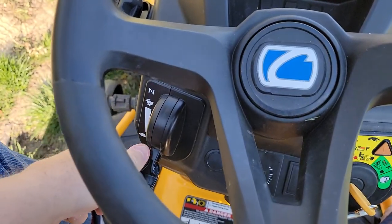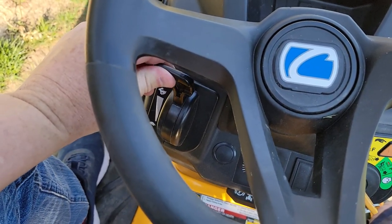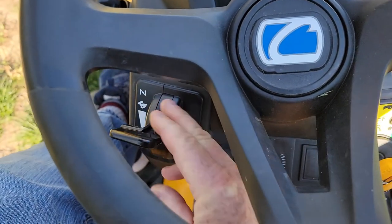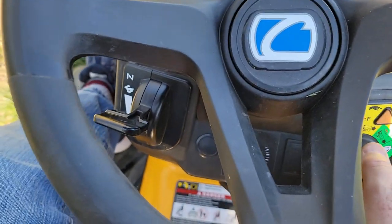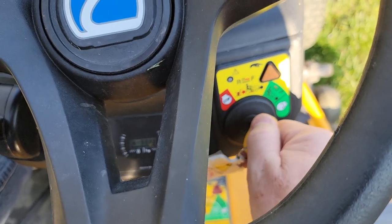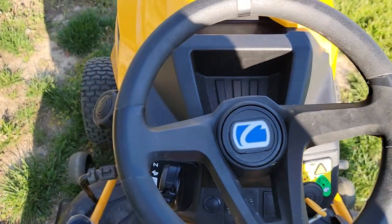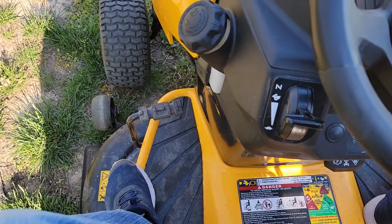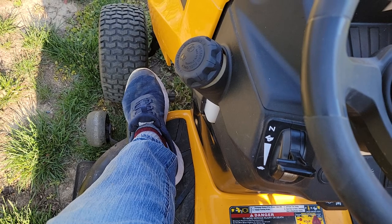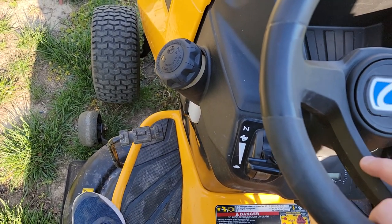So again, starting from cold: go to choke — that position is called choke — press the brake pedal in, then turn the key to start. I don't need to choke mine since it's already warmed up. Also, the brake pedal: if you're on a hill it stops the mower, and you need to push it in to start. If you're coasting or going backwards and need to stop, that's the brake.